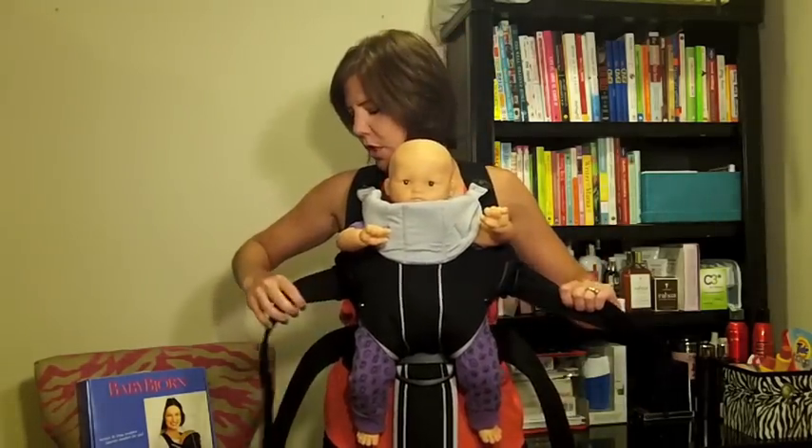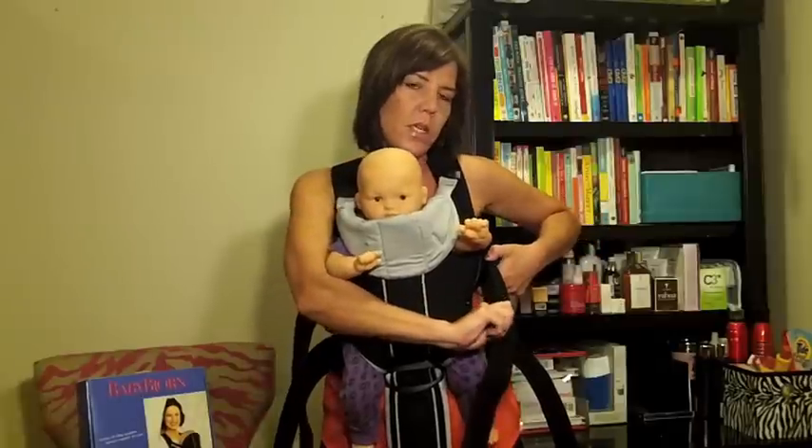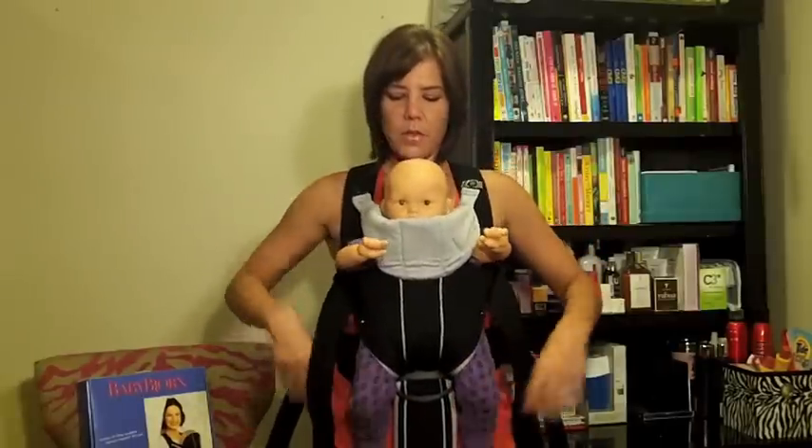Just like you tightened the waist, you want to tighten at the chest. Pull these straps and make sure they're tightened. That is how you secure your Baby Bjorn.